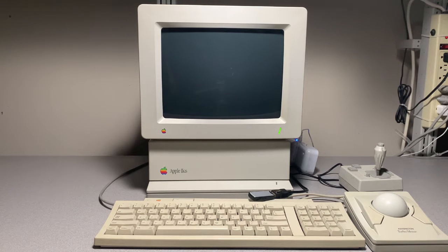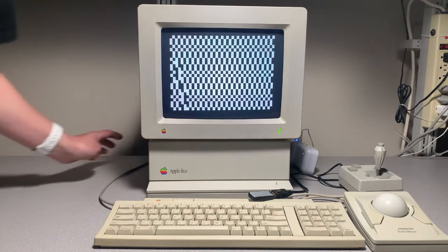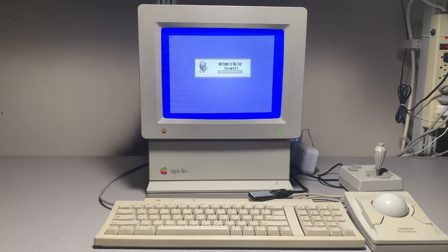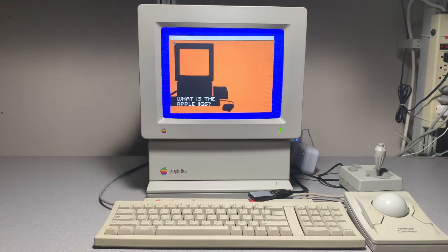A copy of GS/OS version 6.0.4 has been copied to this USB thumb drive, and the bootie card has been set to boot from it. Let's power it on. Looks like it's starting. I didn't have an ADB mouse, so I'm using my old Macintosh Kensington trackball. Fingers crossed the drivers are in there. Looks like we're in GS/OS now.